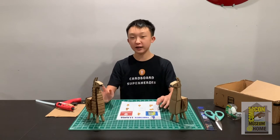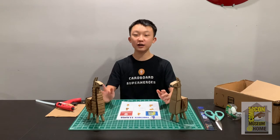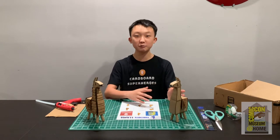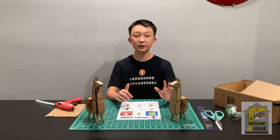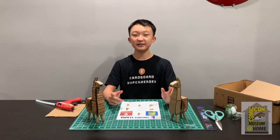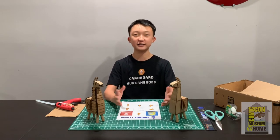Before I teach you guys how to build the Fortnite llama, we're having a photo shoot challenge. You're going to take any of the 10 models that you built — can be one, two, or all of them — place it in some sort of scenery, take a picture, and upload it to Instagram. Tag Cardboard Superheroes and Comic-Con Museum, and we really hope that everyone participates in this fun challenge.